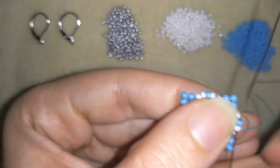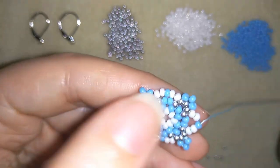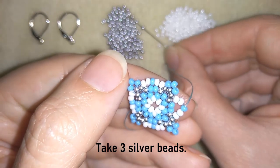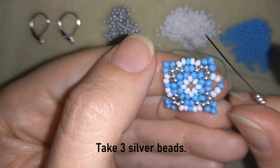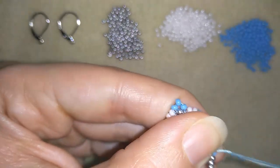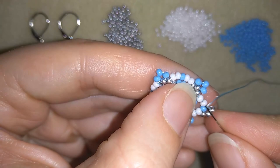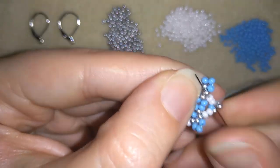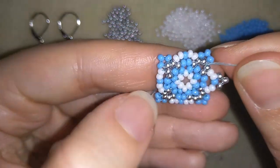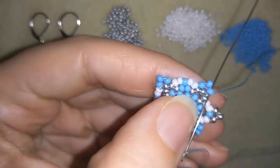Now what I want to do is go through all of those beads in this direction and I want to exit here in the middle. Here I want to take three silver beads and I'm going back through this blue one. Then I'm going through all of those beads in this direction.